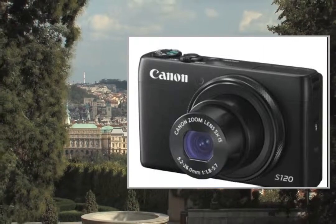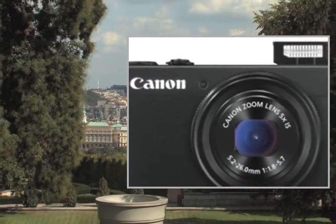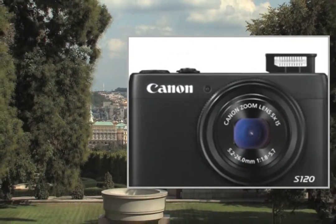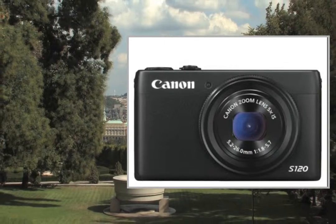Welcome to the video. This is a presentation of the product Point Shoot Digital Cameras Canon PowerShot A1400. Peace of mind with 2 years warranty.